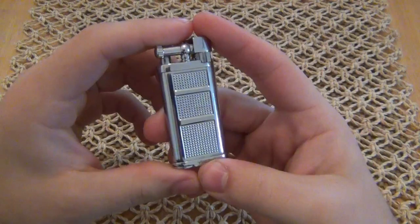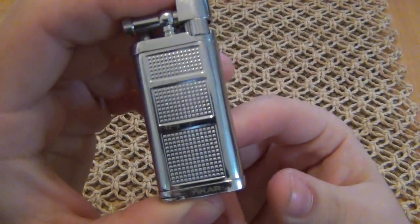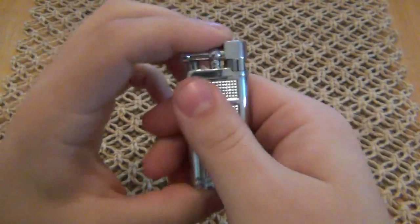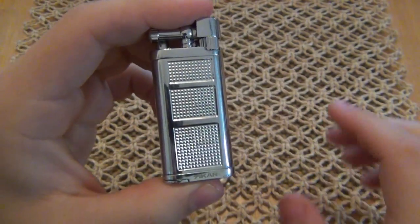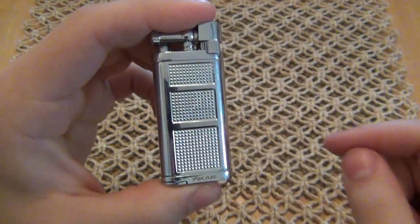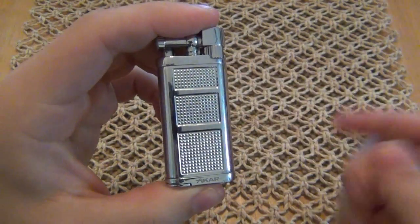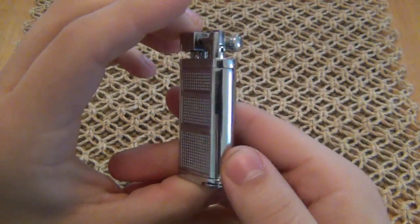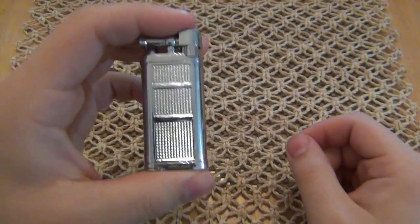Let's take a look at the actual lighter. Now this one is the silver model. You can see there are three panels here that are textured — these panels add quite a bit of grip to the lighter, and this is the portion that would be colored. They're all silver except for these three panels. If it was blue, the blue would be in those panels. The silver version has silver obviously, and of course black would be black. All other parts remain silver — it's just those grip panels that are colored differently.